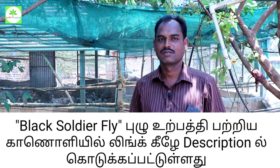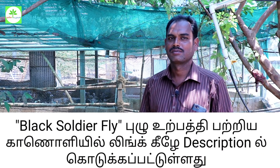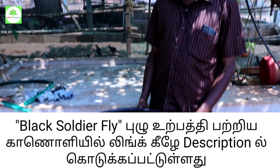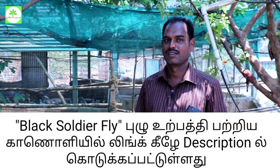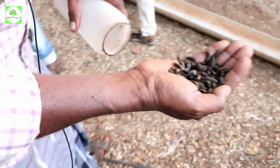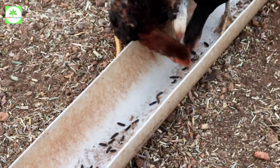Hello sir. I'm going to show you a video about Black Soldier Fly. I'm not sure if you can see the Black Soldier aroma, but you can see how the plastic bin is done.